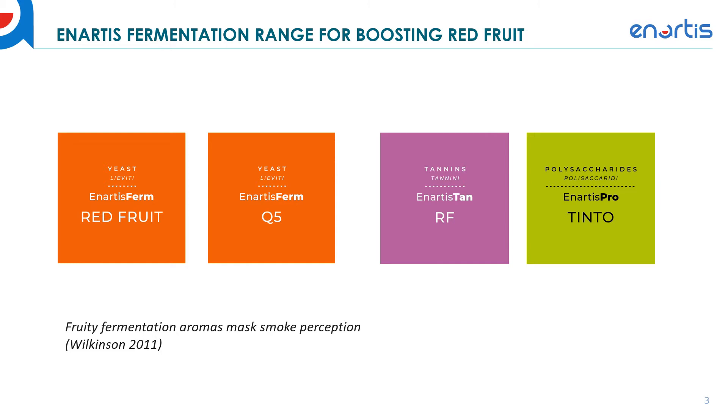Our Anartis Tan RF — which stands for red fruit — is a tannin that contributes precursors that these yeasts can use to further increase the red fruit character of your wine. This will help build up the body and boost the red fruit character that helps mask the smoke. The Anartis Protento is a tannin and yeast polysaccharide blend that helps stabilize color, build mid-palate, and all the things you want to do to build up the wine so that if you need post-fermentation remediation, you have a lot more to work with.